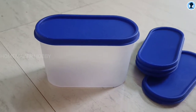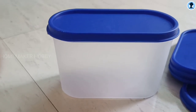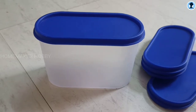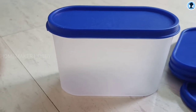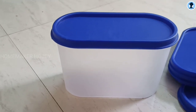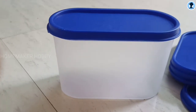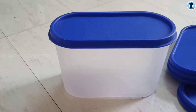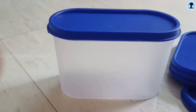Coming to the price — it is about 285 rupees for 6 containers. You can store up to 1 kg of items such as rice in each container. It is worth buying.